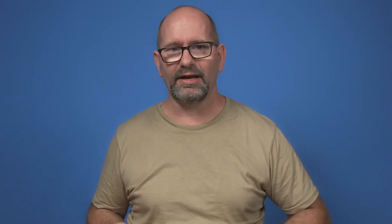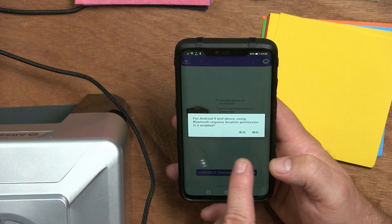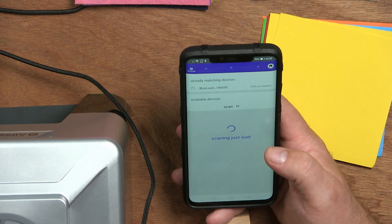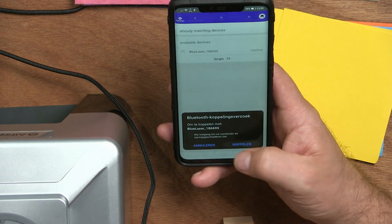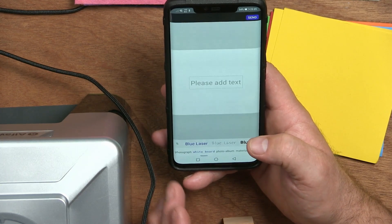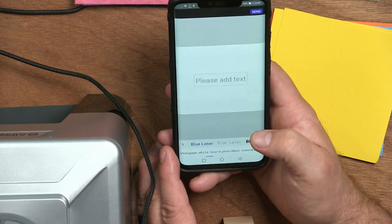Now the big question is how to connect it to your phone. The app is partly in Chinese — I had to guess which button means yes. I think I chose the right one: the one on the right means yes, the other means no. I click connect, and here is the app for laser engraving.